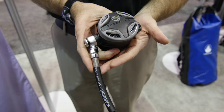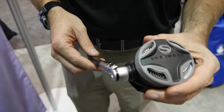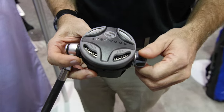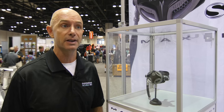We're introducing five or six new items from Sherwood. We've got a brand new regulator that we're very excited about. The Sherwood Maximus has been a staple of our product line for the last 25 years and it has been one of those very durable, rugged, high-performing regulators that people have loved.